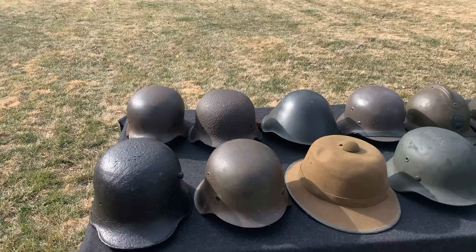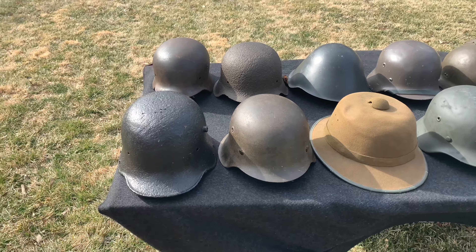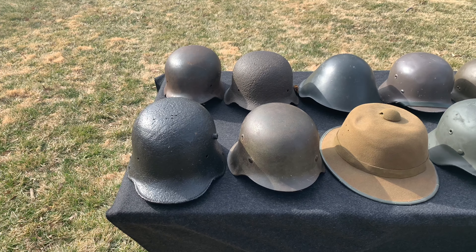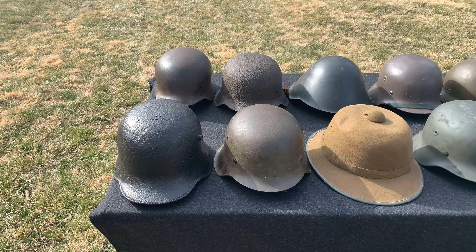The way I organize my helmets is by country, and then within that country I go from the earliest helmet to the latest helmet. That's how we're going to roll with this. We're going to start off with Germany — I know you guys love German helmets.